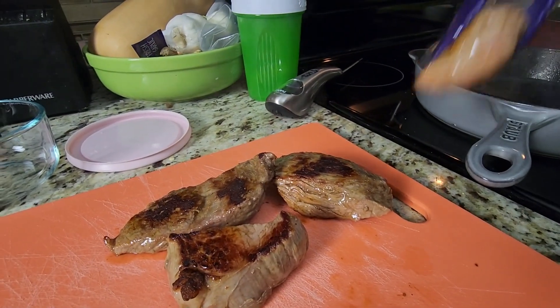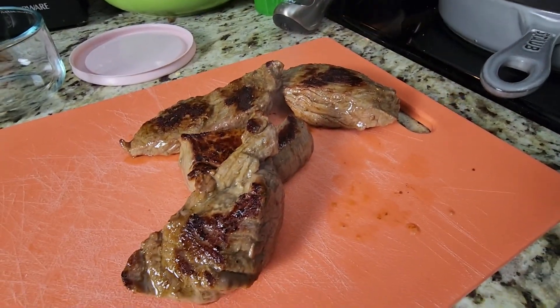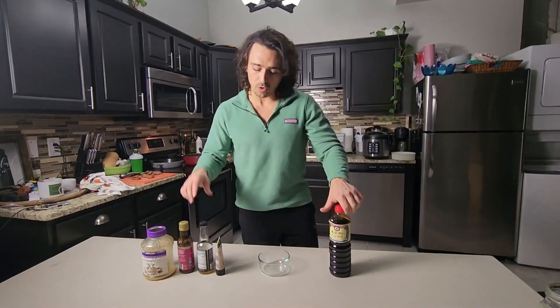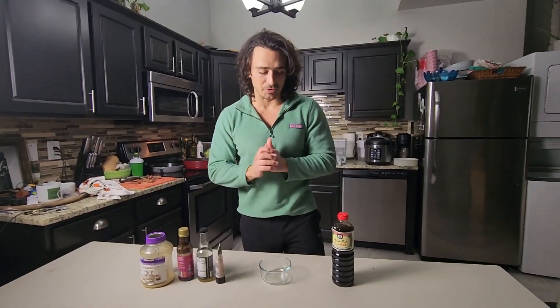I'm gonna let them rest over here for just a bit. These guys are looking beautiful — nice little crunch. Gonna let them cool. We're gonna make our little dipping sauce; it's gonna be really good.